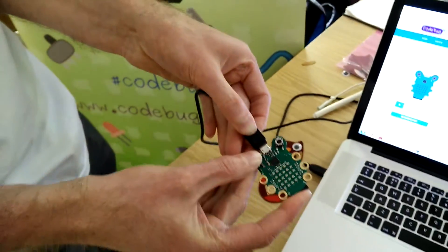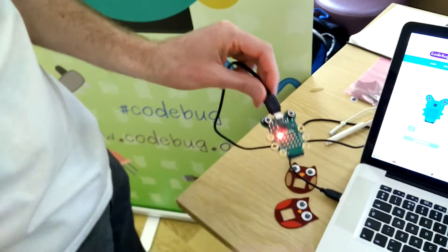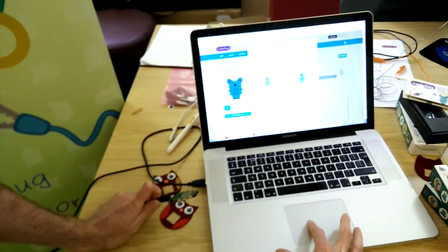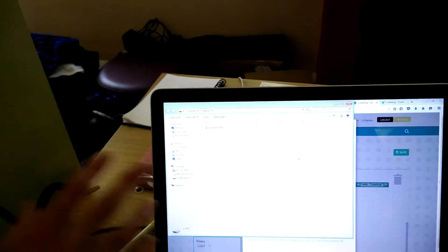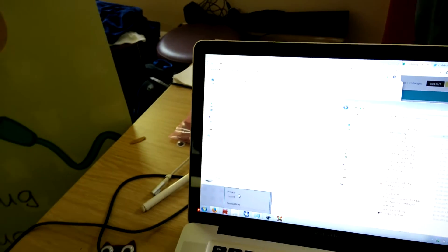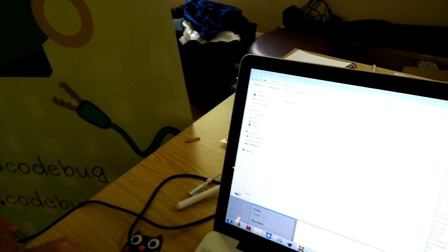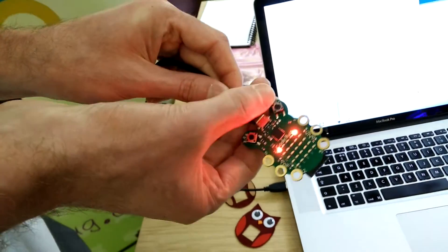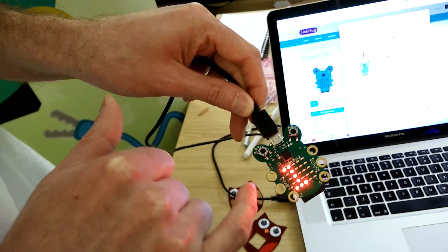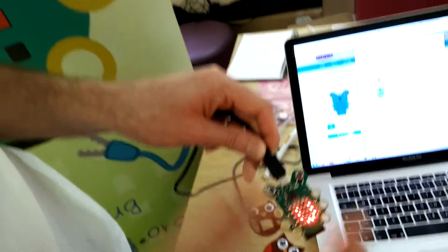Now I'll plug in the CodeBug. I'm holding down button A while plugging it in — that puts it in bootloader mode, so it's flashing to indicate that. It's now come up as a USB disk drive, so no software to install, it just appears as a drive. I bring up my downloads — this is the project we just downloaded. I drag and drop that onto the drive which just appeared. A second light appears to say it's ready. I press button B to restart the program, and you can see it says 'hello code bug'. That's the program we've just created.